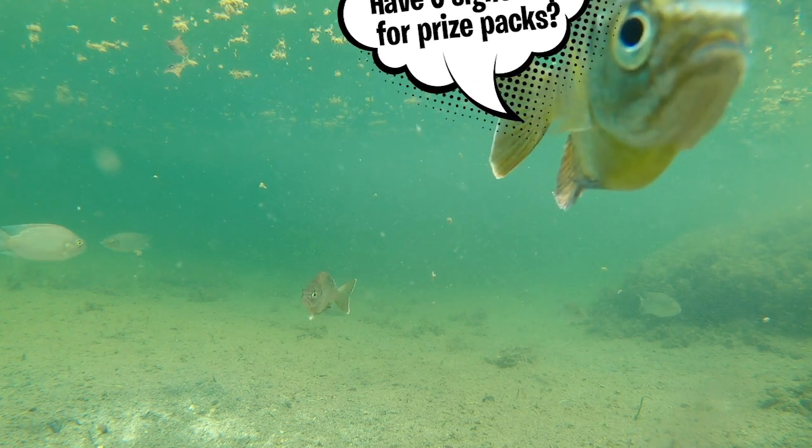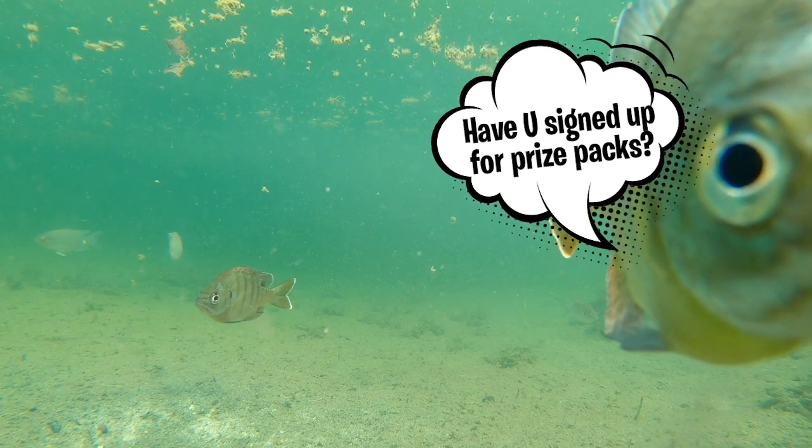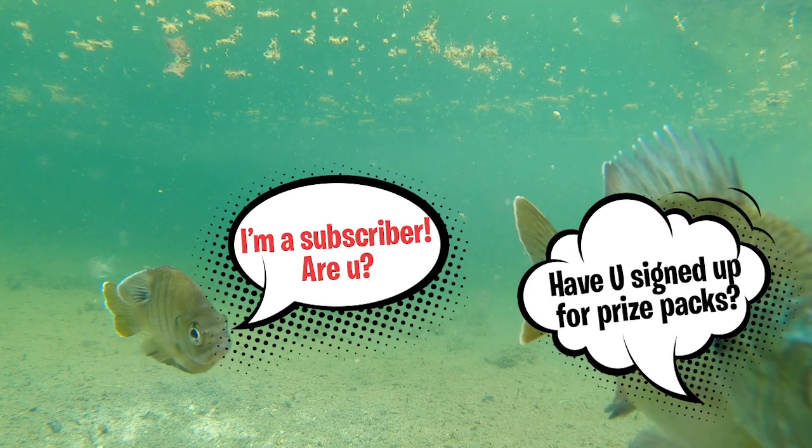Thanks for listening and watching Fishing Florida Radio's closer look of the Savage Gear Pulse Tail Shiner. Remember, take a kid fishing, get your fish on. We will see you soon. Cheers.